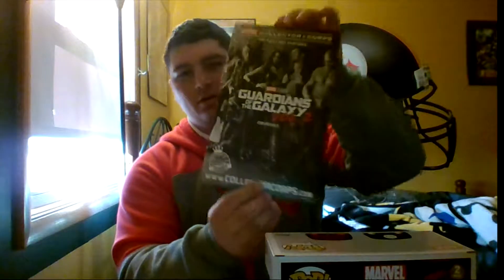They stay in their packages. This one is pretty sweet — Inhumans versus X-Men. That's pretty awesome.